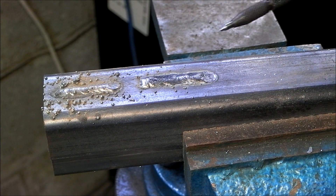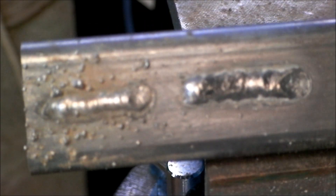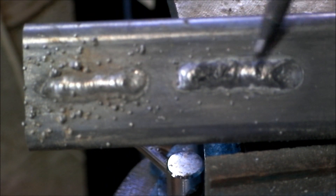Here we have Electrode Negative and as you can see there is a lot less spatter. Again comparing Electrode Positive versus Electrode Negative.